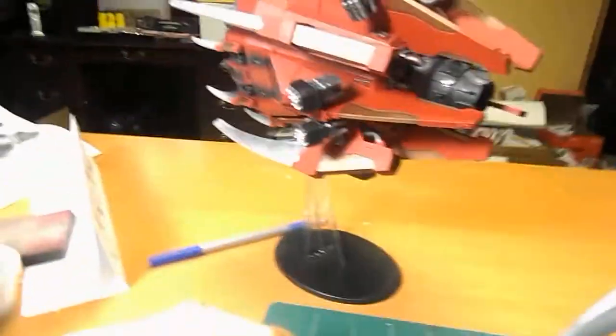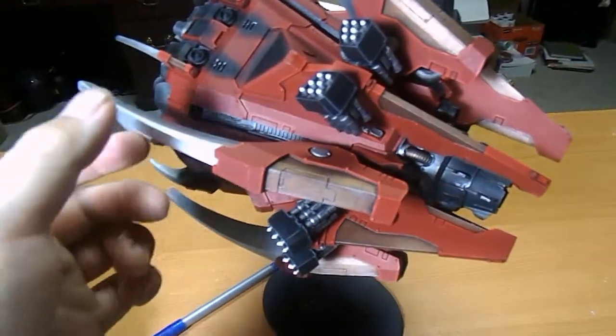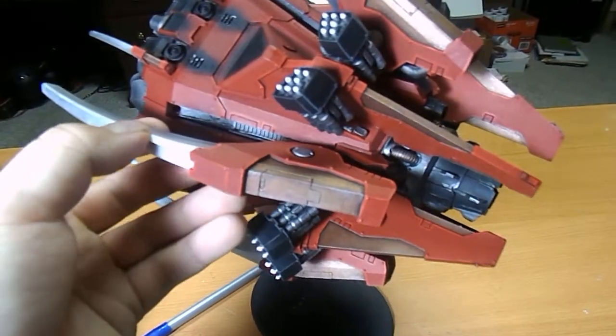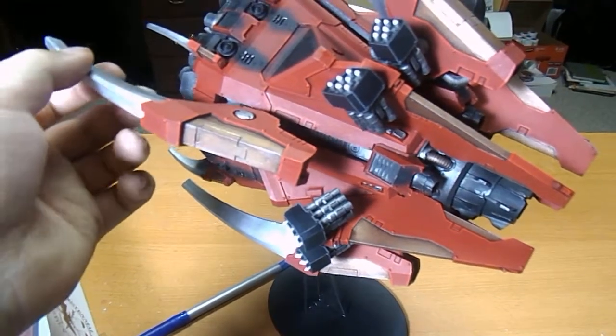And if you notice — it's easier to see on this one, sorry about this lighting guys, it's kind of jacked up — but they'll actually slide up and down. There we go. So they slide up and down, and then they'll lock in on the bottom here.